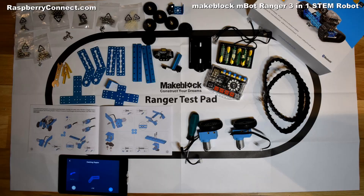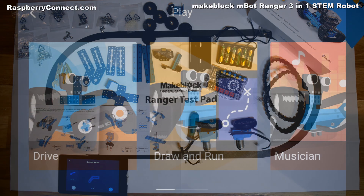Each robot is built from a kit of parts which is well-made and contains everything you need and more to build the robots, except of course the batteries.